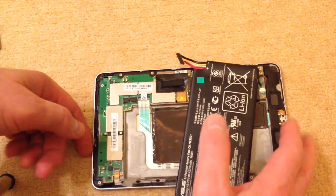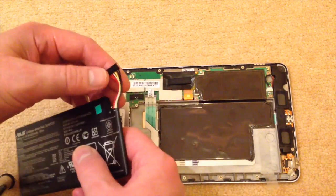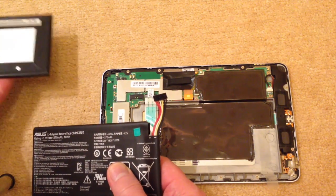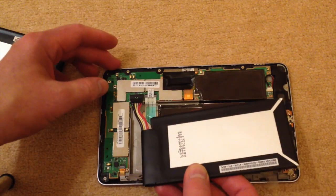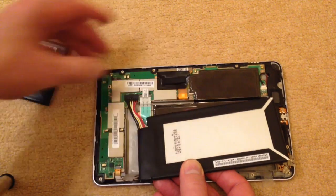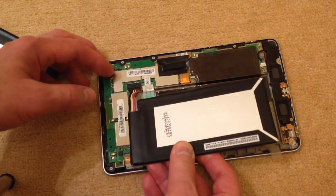I'll just turn this around to the side. What we do know is that when you're actually installing the battery in the machine, it basically needs to go in like that, with the red leads on the inside. Now that leaves me with all this extra lead hanging around.